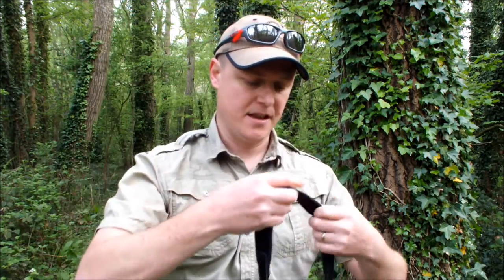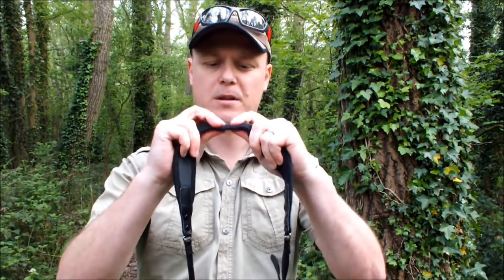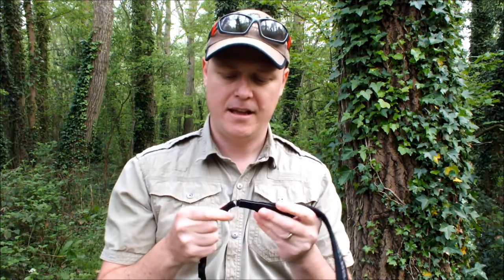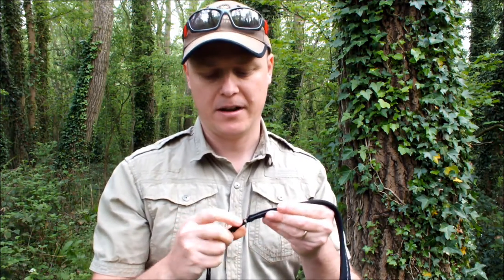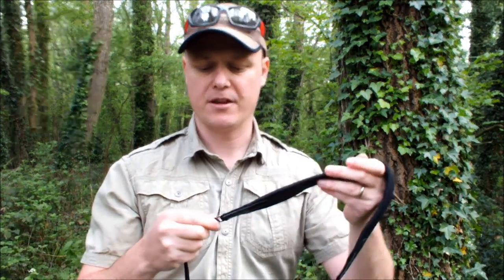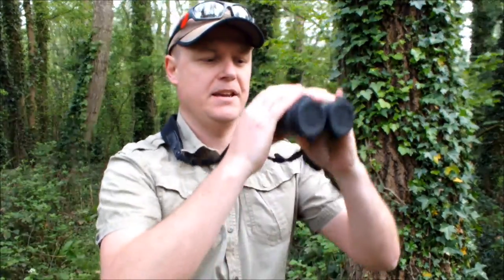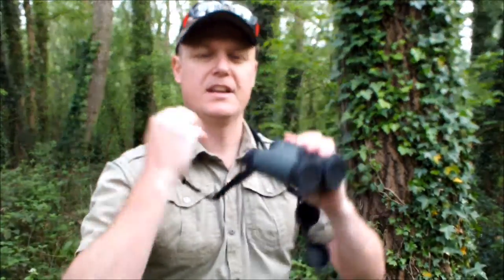The next thing to mention is the really good quality neck strap. Vortex has done a really good job with these. They are nice and wide around the neck, distributing the weight more evenly, and on top of that they are really well padded and nice and grippy. It's a small thing, but it's sometimes these small things that make a binocular from a good binocular into a really great one. I really like this little ring that allows the part that goes around your neck and this part of the strap to move more freely, making less movement on your neck when you keep lifting up and down.